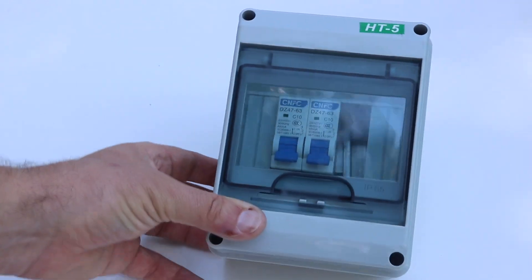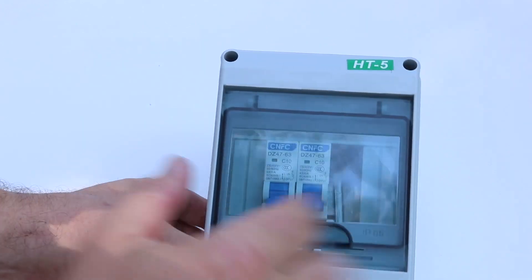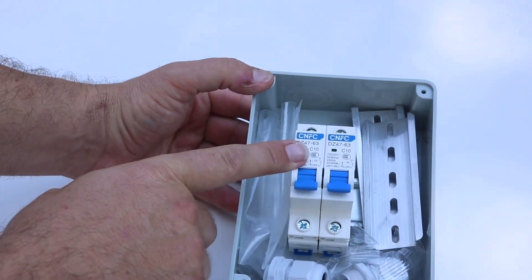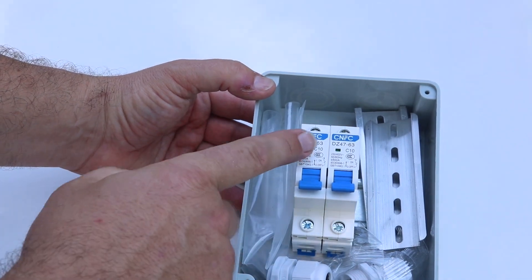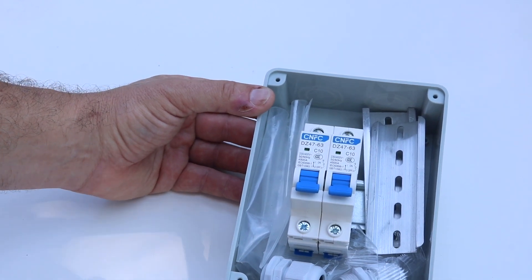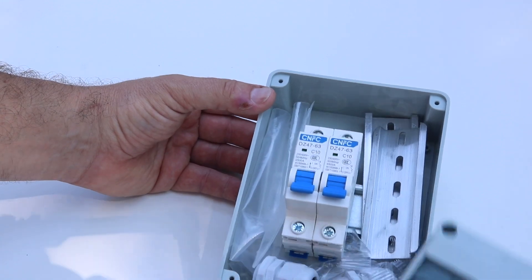You need fuses, breakers, and disconnects for controlling and turning off power. We'll be using DC rated breakers, and these mount onto a DIN rail inside this box. I'll use these as inputs from the solar panel to the solar charge controller. I already have fuses and breakers built in at the battery and the inverter, but we'll use DC breakers as a DC disconnect for the solar panels.